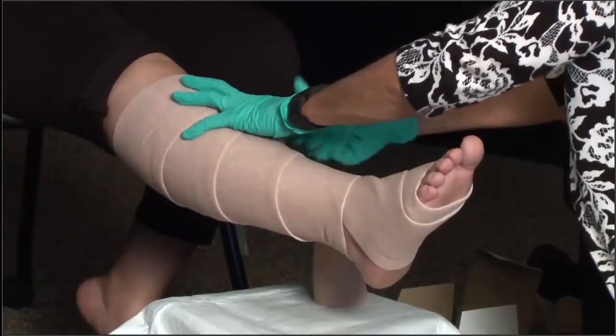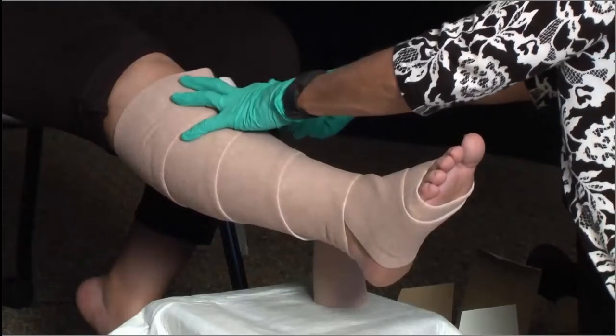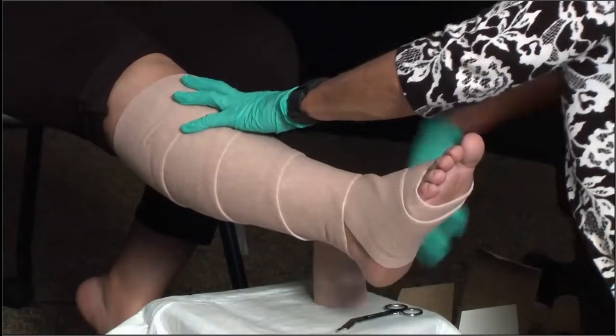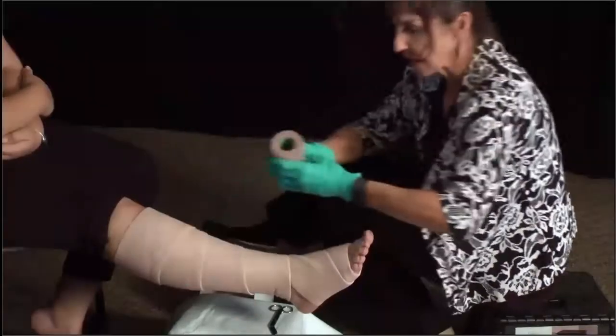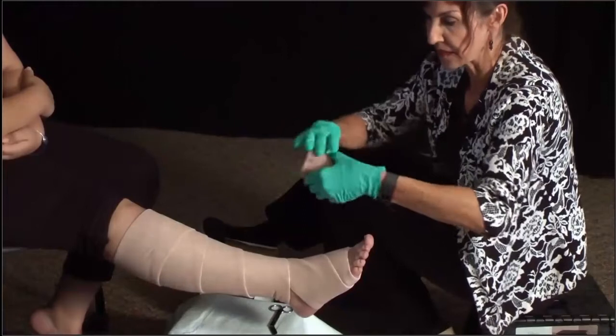I'm just going to go ahead and cut the excess roll and secure that with a little piece of tape. Then we'll go ahead and continue with our second layer.